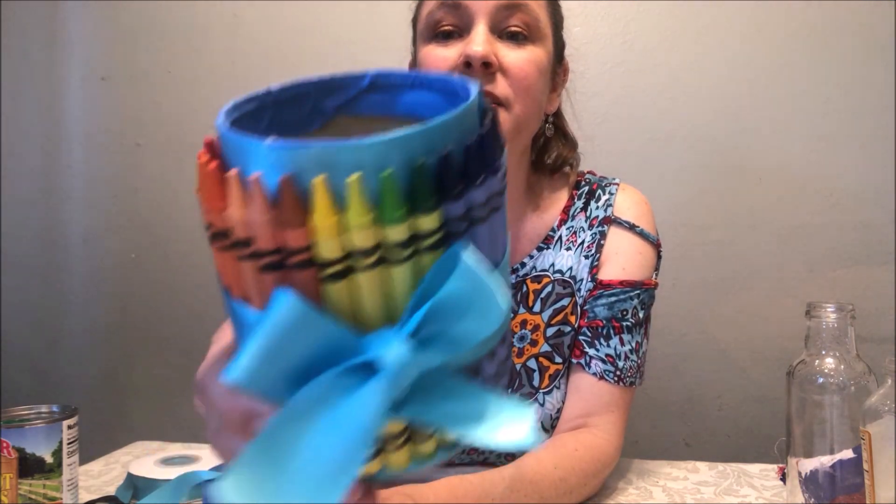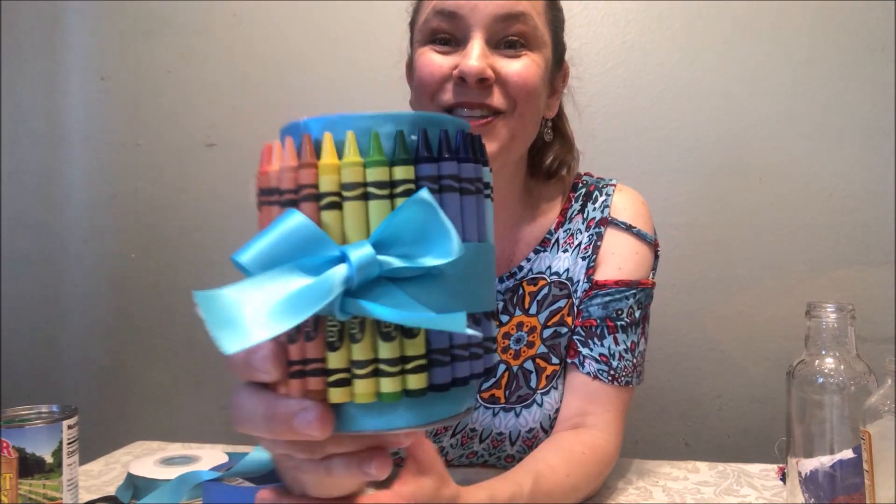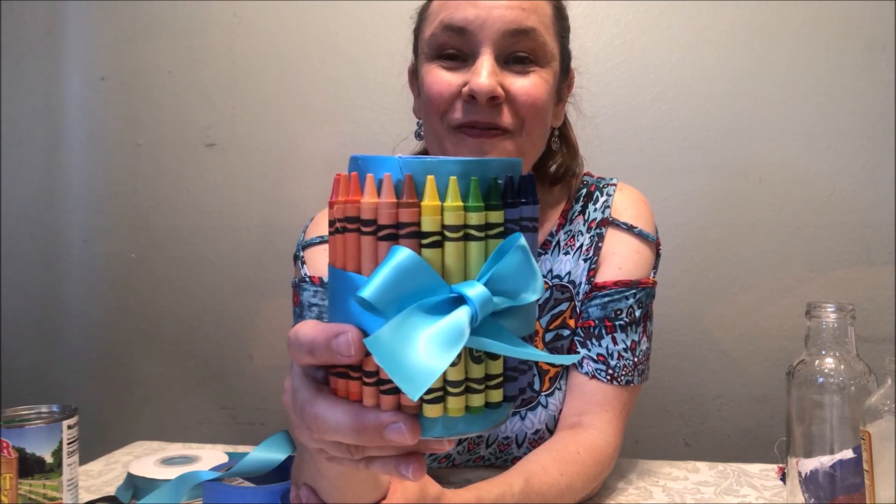So this is now a pencil or pen holder — a great gift. You can put pens and pencils in it, and it makes a great teacher gift. I used to give these to teachers all the time with brand new pencils inside and they would love it.